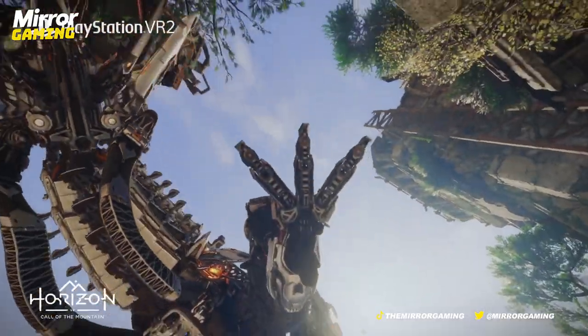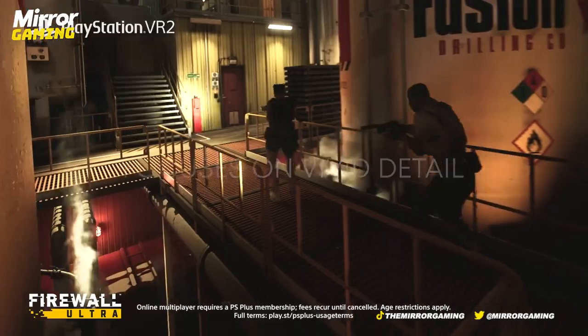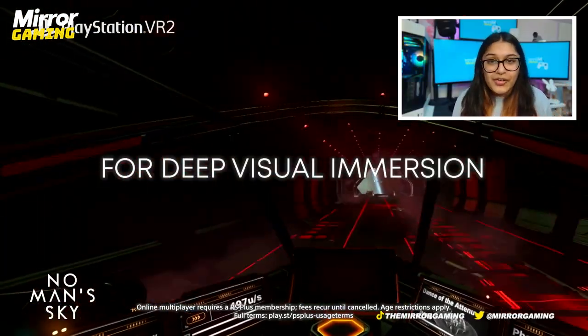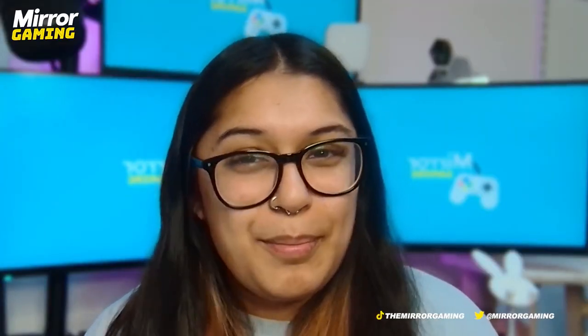The features on this headset are outstanding. You get OLED displays instead of the regular LED displays found on the Meta Quest 2 and PSVR 1, which makes for truer blacks and more vivid colours — really getting you immersed. The panel resolution is 2000 by 2040 per eye, slightly higher than the Meta Quest 2, and the panel refresh rates are between 90 and 120 hertz.